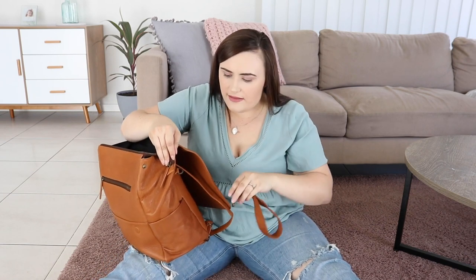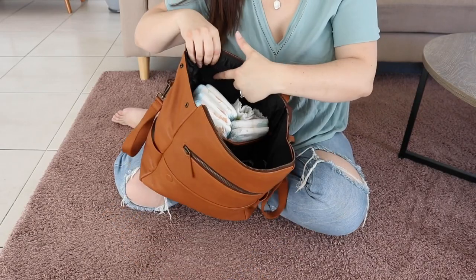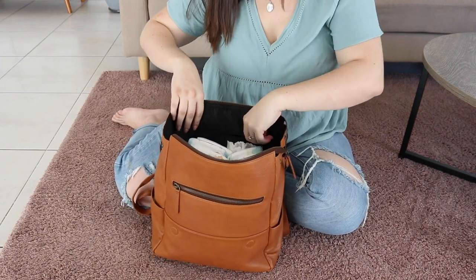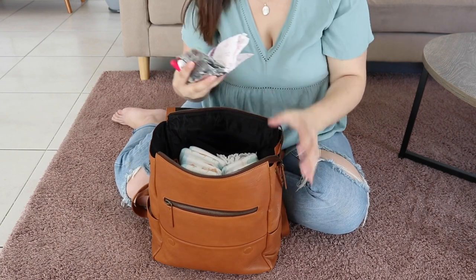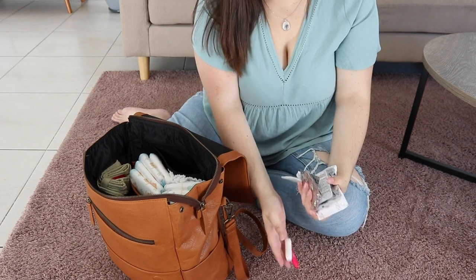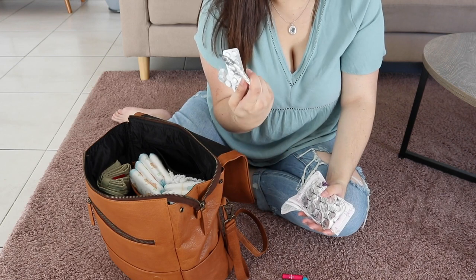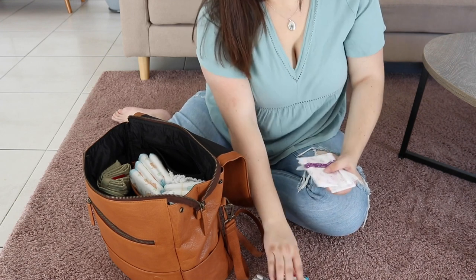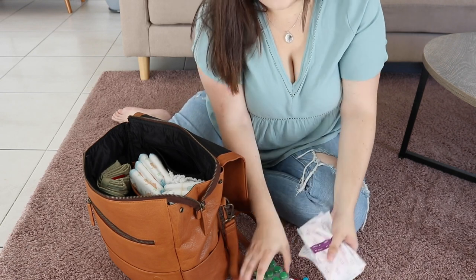Something else I just thought of — you could store Winnie's dummy off the edge too because they have a little lanyard attachment, which is really helpful. Inside the bag it's lined with black all the way through. There is a little black zip pocket and inside that I keep all of my personal bits: tampons, paracetamol, Codral lozenges, breast pads, and a panty liner.